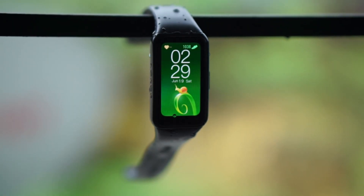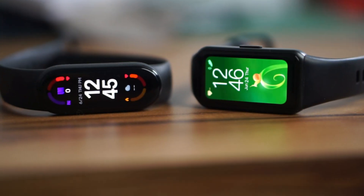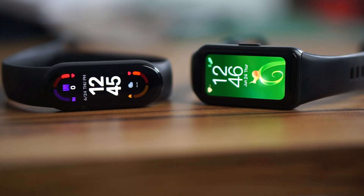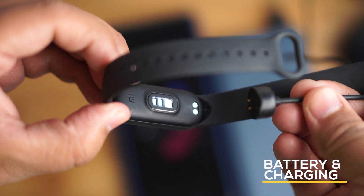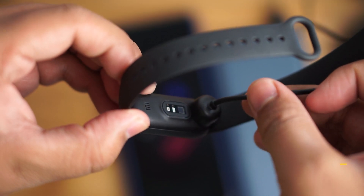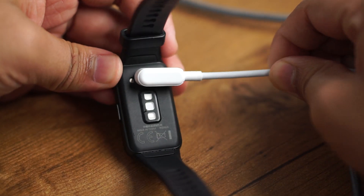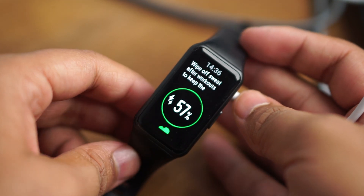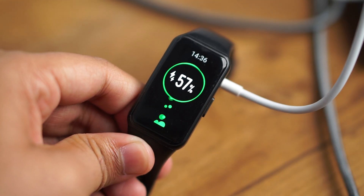Coming to battery and charging — both bands give very similar battery backup, around 3 to 4 days with heavy usage and up to 9 to 10 days with normal usage. For charging, the Mi Band 6 uses a magnetic charging dock. The Honor Band 6 also uses a magnetically-attaching charging dock, but has an advantage with fast charging — just 10 minutes of charging gives you significant battery back.